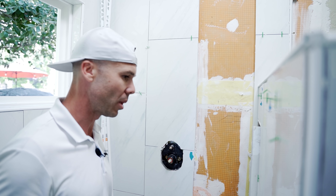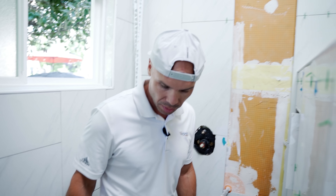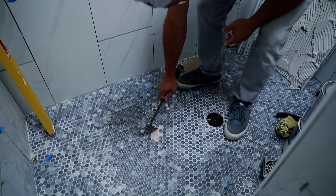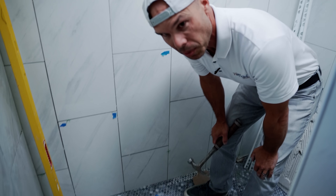The homeowner might want to try plucking all the tiles off, but I don't think you'd be able to do this with the floor — trying to take all of these tiles off and save the foam — it wouldn't be a good idea.